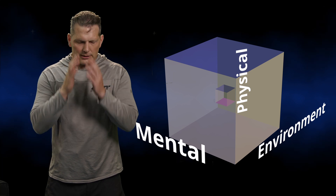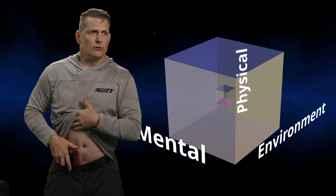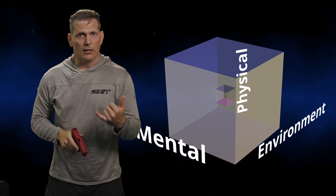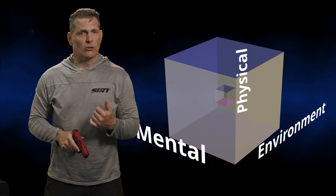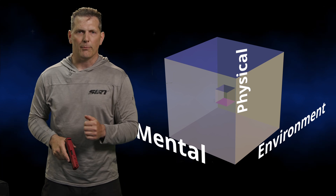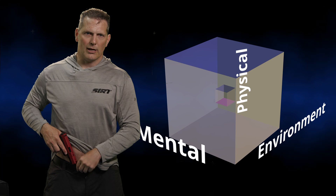Let's think about defensive shooting for a second. We need our skills to be there when we are unwarmed up. That's not like basketball, hockey, batting cages, or golf — in everything else we warm up. Any motor neuron mechanic, any physical skill, we warm up. Pistol craft isn't like that. We have to have these skills unwarmed up.